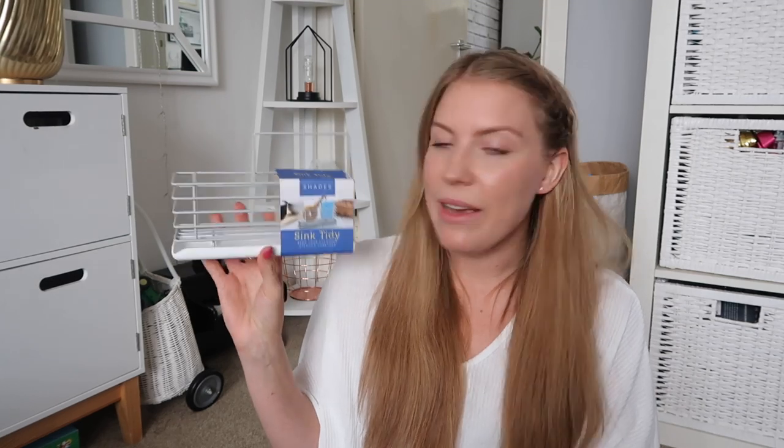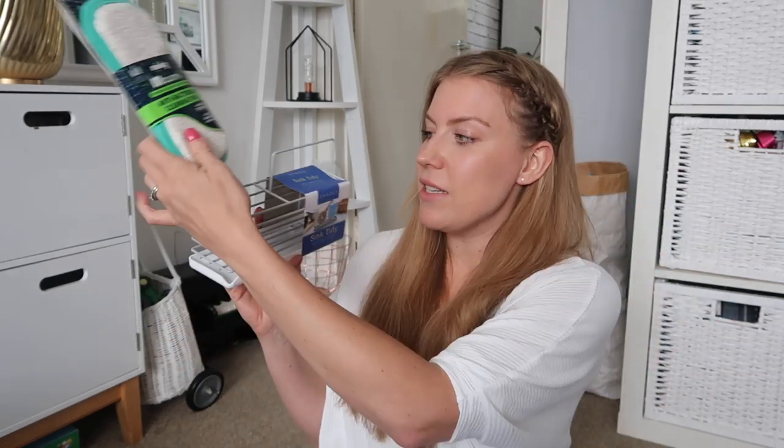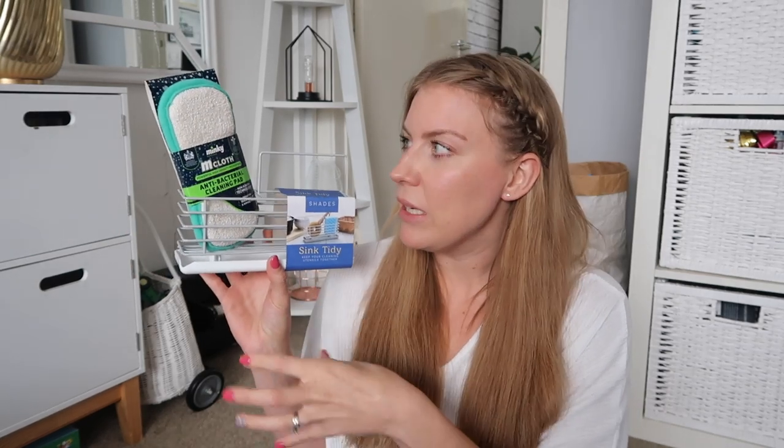Next up on the sink and kitchen theme, I got this sink tidy. It's just going to sit right by my taps to hold cloths and things, just to make it a little bit more hygienic and clean so it's not picking up all the dirt on the surfaces. Really like it - nice modern sleek design and it was only £1.99.